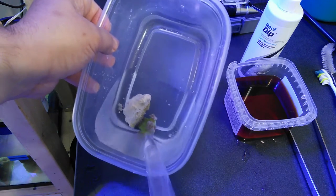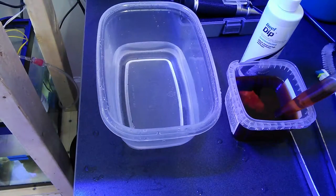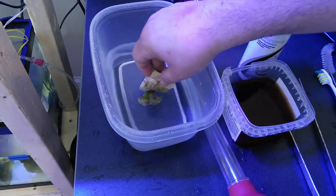I used a turkey baster to create some flow over the frag. Then I placed the frag in the reef dip for about five minutes. While it soaked I prepared another container with clean tank water for a final rinse before returning it to the tank.